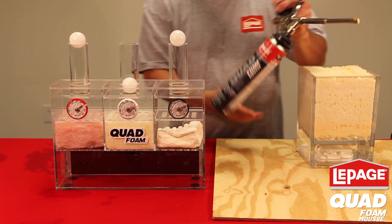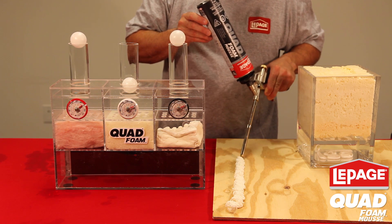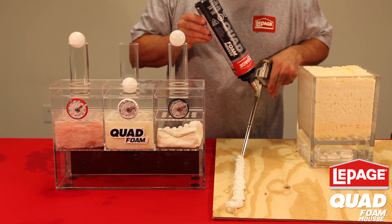So when the job's really important and you want to use the right product, have confidence that using Quad Foam will get that job done right.